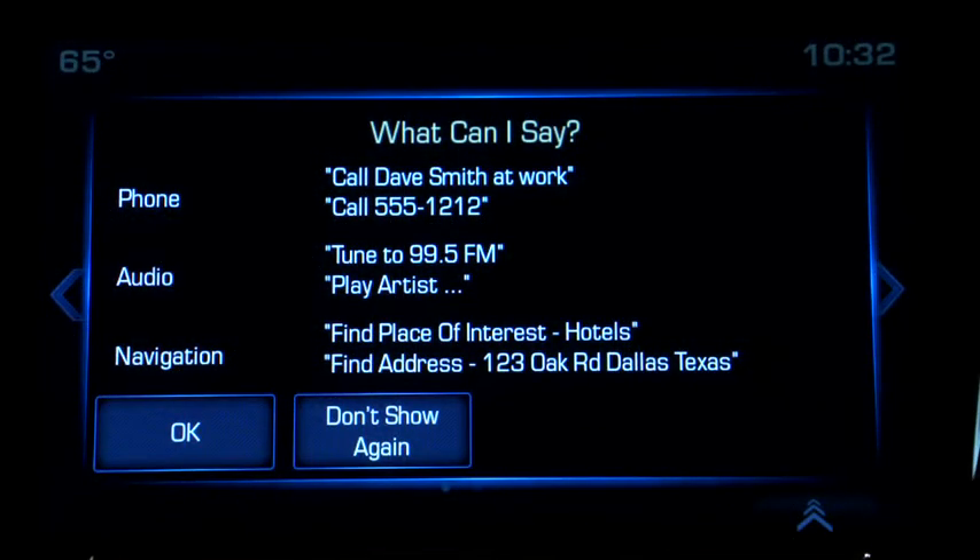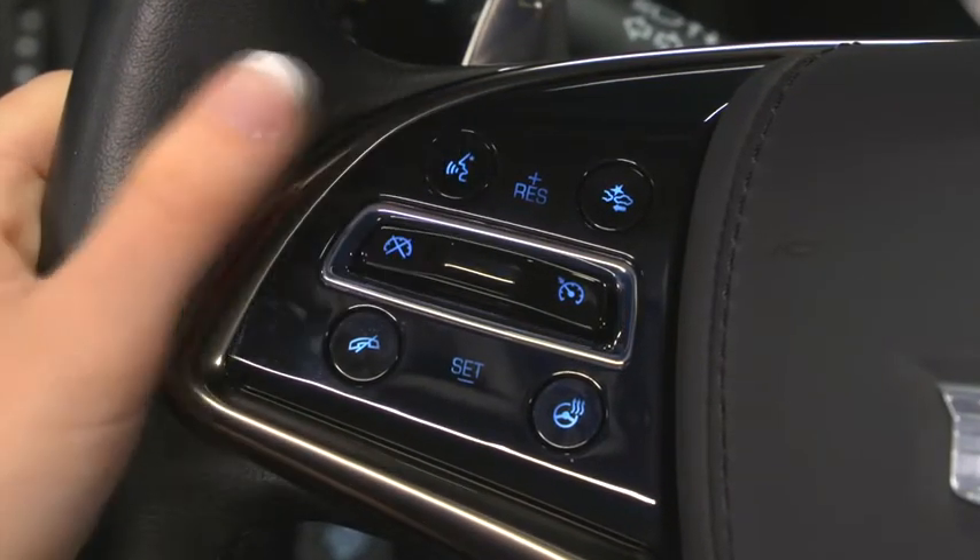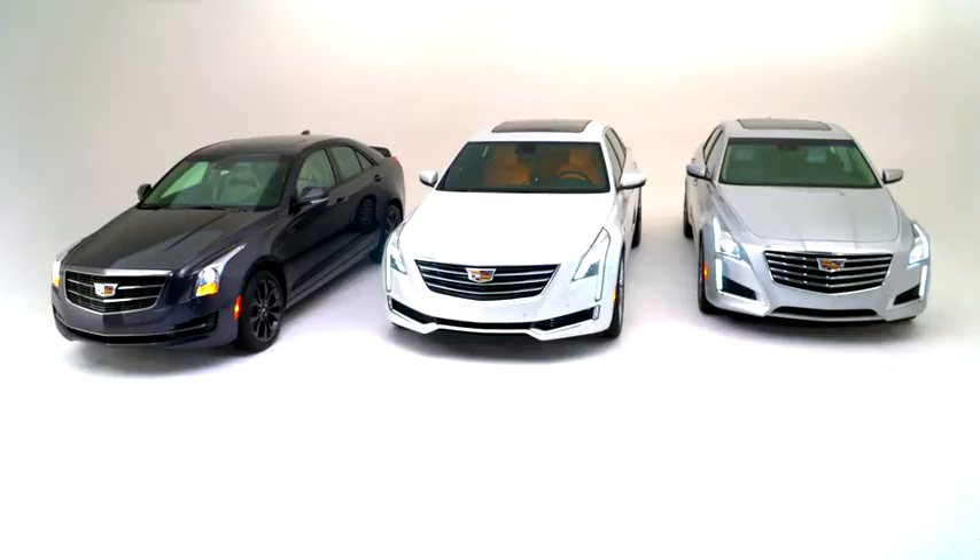To make a call using the vehicle's voice recognition system, use a short press on the push-to-talk button, wait for the system response and the beep, and then say the contact's name just as it's saved in your phone book.